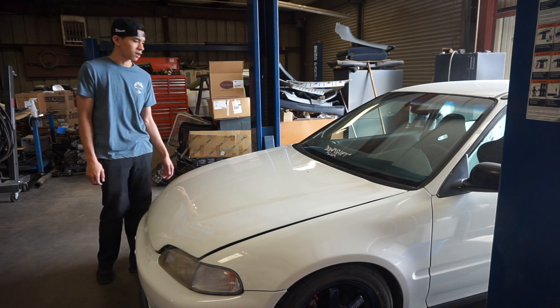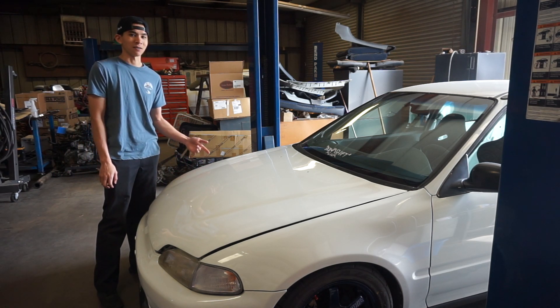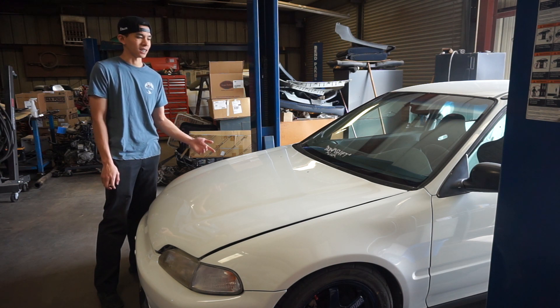So to remove the cowl, I don't know if you have to remove the hood, but I don't want to risk scratching up the hood since I just got it back from the paint shop, so I'm going to start by taking that off first.